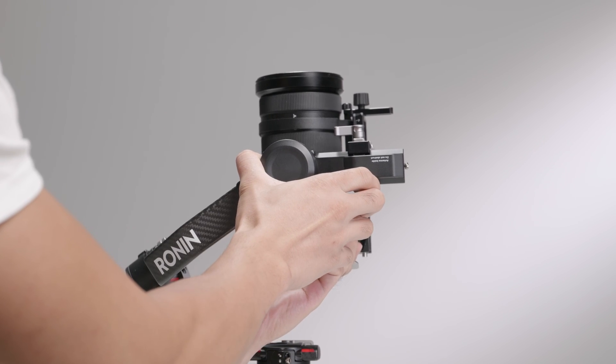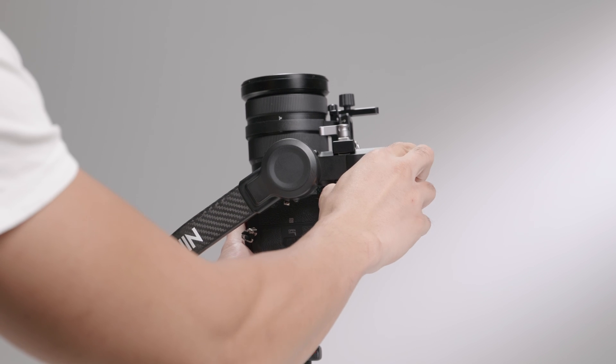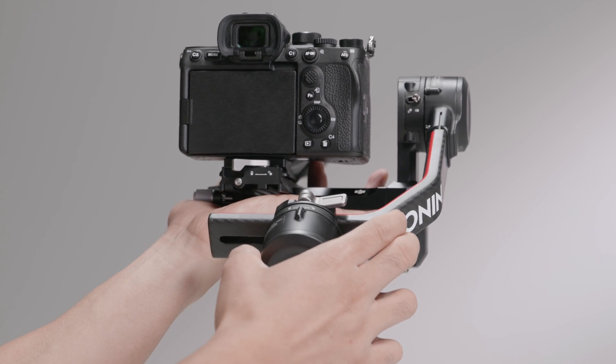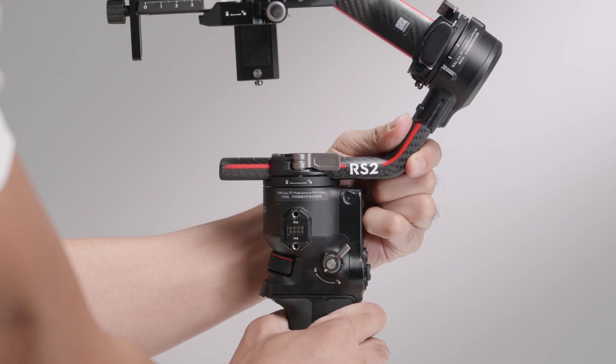The order for balancing these axes is: balancing the vertical tilt, balancing depth for the tilt axis, balancing the roll axis, and balancing the pan axis.